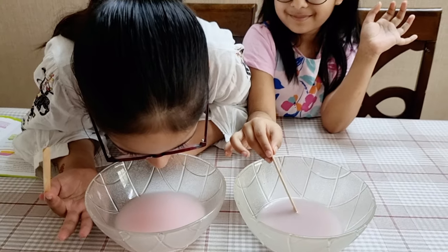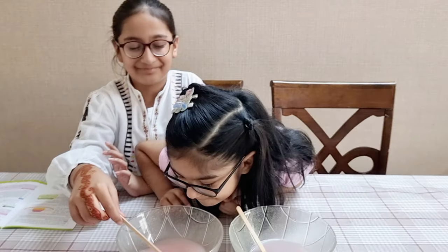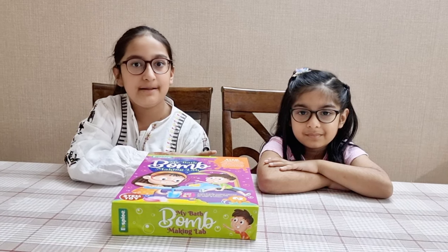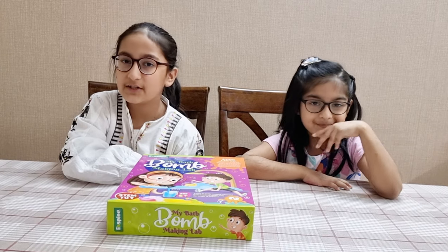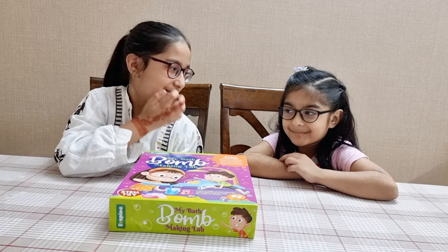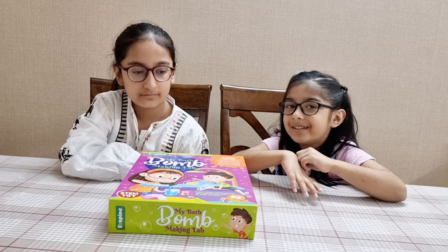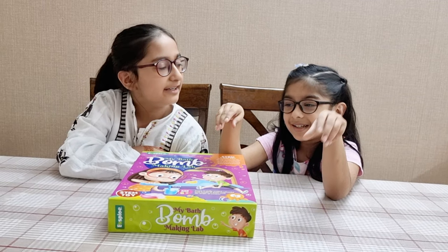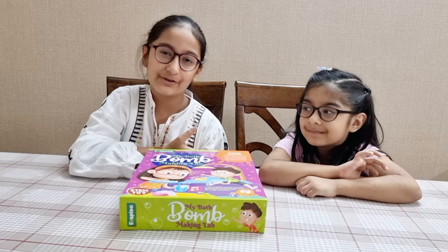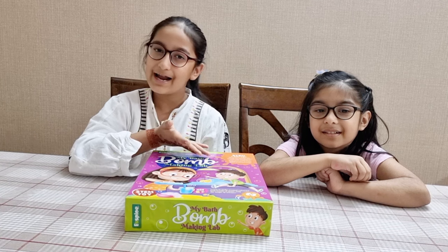Which one smells better? Let me smell. I like this one. I like both of them — they both smell really good. We enjoyed making the bath bombs a lot, but they didn't fizz as much as we expected them to. But at least it's better than buying bath bombs from the shop! So the bath bombs — I love them. The pink ones, they're not great but they smell nice. These are the purple ones. Yeah, but we still enjoyed them a lot, right? You had fun making them, right? Yeah! Okay, so that's all for our video. We really hope you enjoyed it as much as we did. Hope you liked, shared, and subscribed. Bye bye!